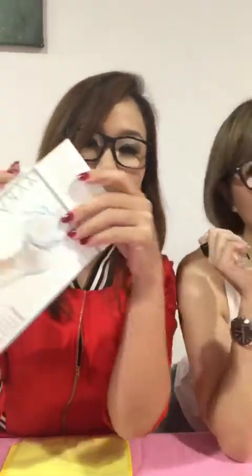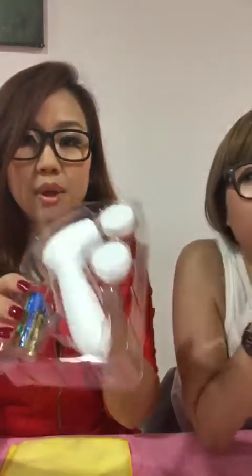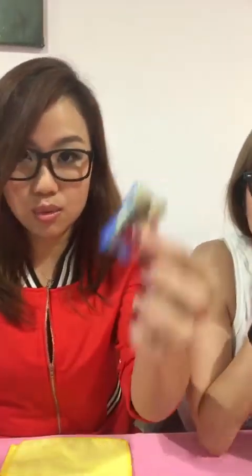Hi Priscilla, hello Ivy. This is what's in the skin-vigorate brush — it's our best-selling beauty device. We just unboxed a new one. It comes with two batteries and two heads. They provided us with batteries too.